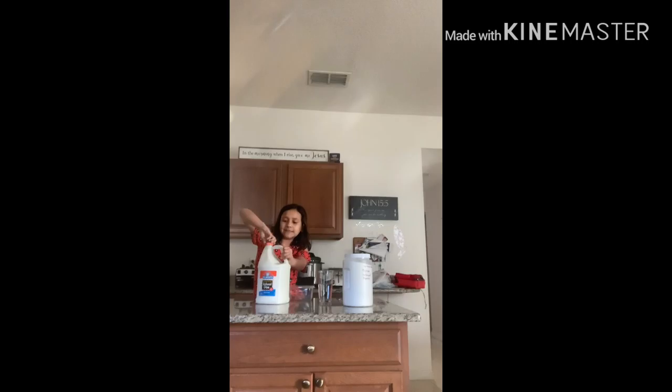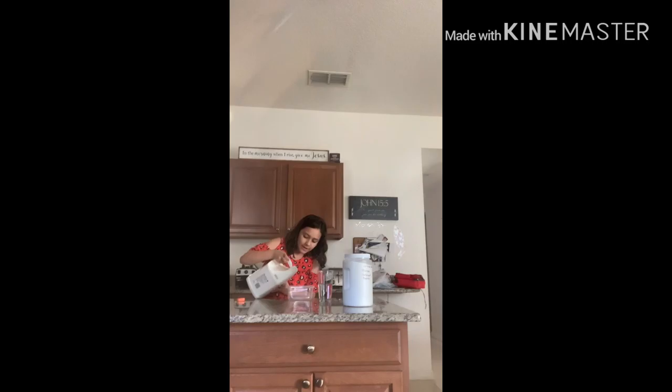Hey guys, today we're going to be making slime. I have some borax and a gallon of glue, a container, and some water. And if we need some extra add-ons, we'll be adding one. So let's get started — I'm going to put some glue inside of the container.